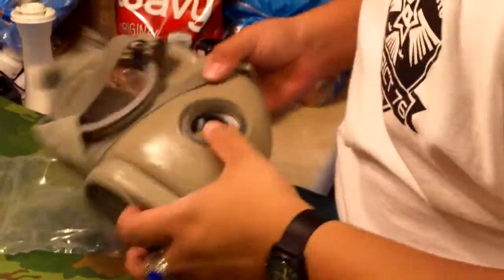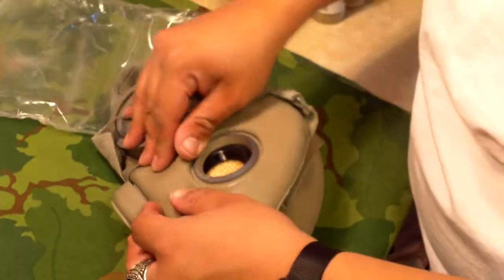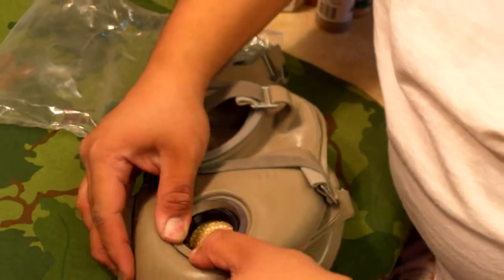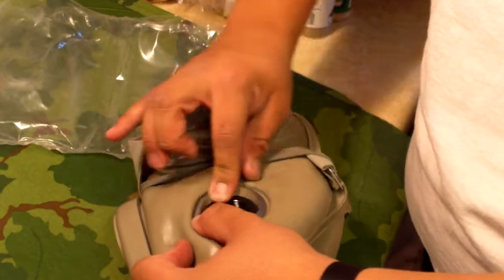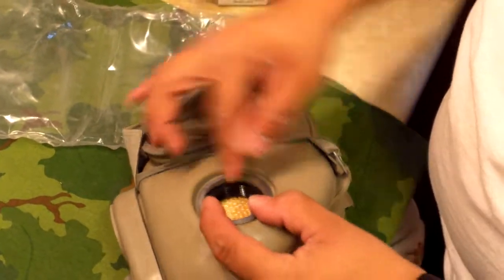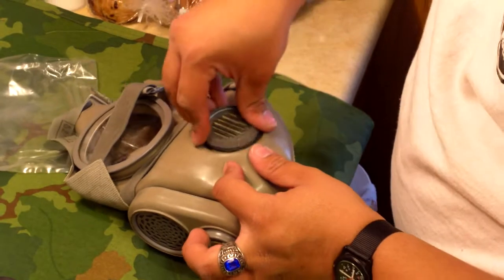All right, so it's in there. Now you just have to sort of put this rubber lip around the intake.